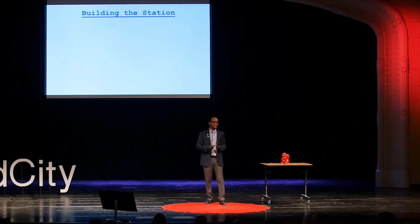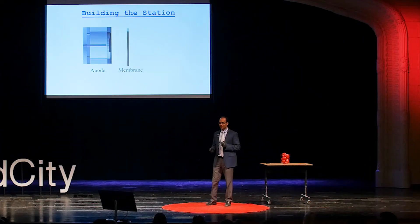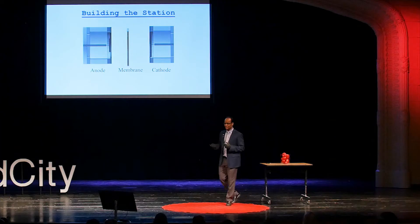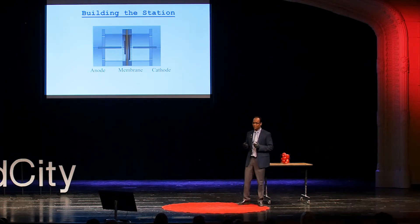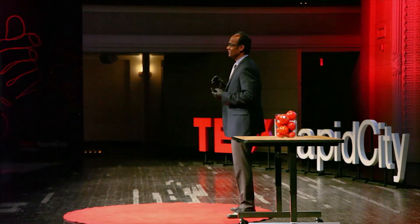So how do you build this station? We have four major components. It's quite easy to build. You need an anode, which is going to have carbonaceous material, the membrane, the cathode. And you bring a smart grad student or an engineer. You can assemble everything into a simple cell. We call it a galvanic cell. You could also call it a fuel cell. And then here I'm going to teach you a little math, which will help you generate electricity out of these defective tomatoes.